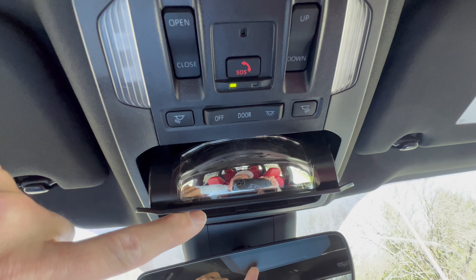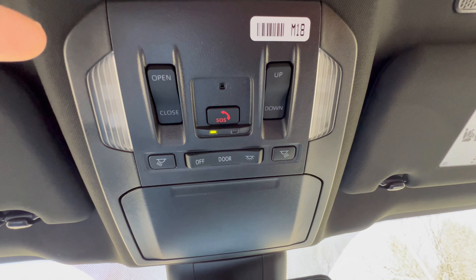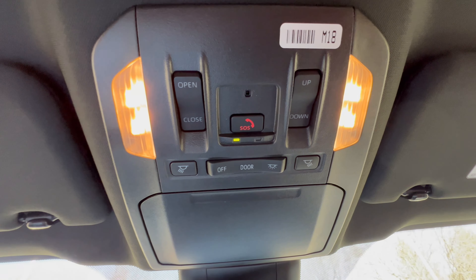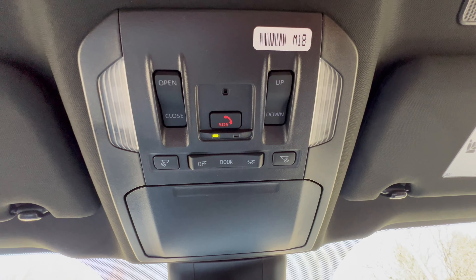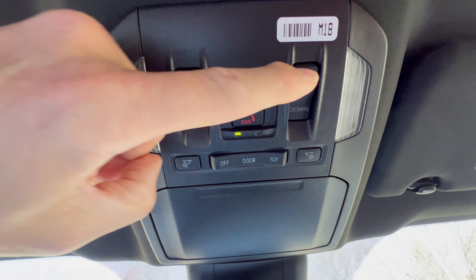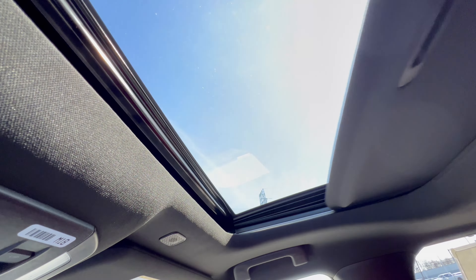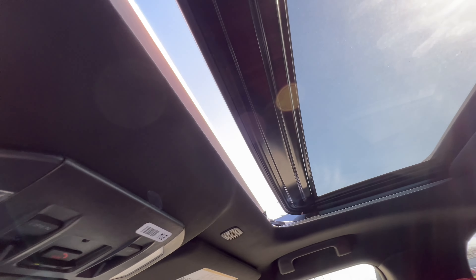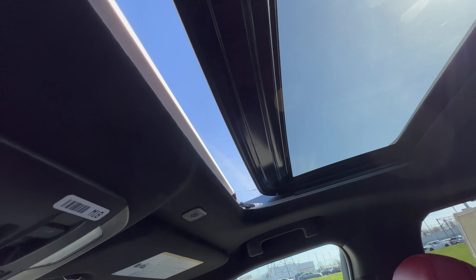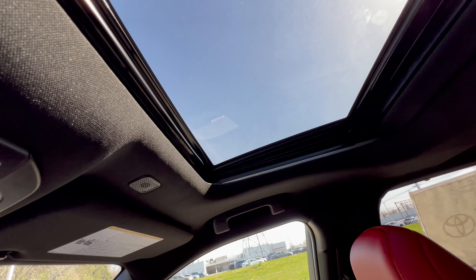The overhead lighting is non-LED - a missed opportunity in a $50,000 vehicle. The lighting comes on and dims correctly when you open and close the door. There's also an SOS emergency button. The sunroof shade is manual, but to open the sunroof you just press the open button, the wind buffeter comes up, and pressing close brings it back. The switch on the right side handles the tilt function - tilt up or tilt down.